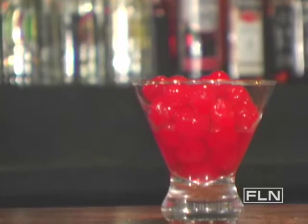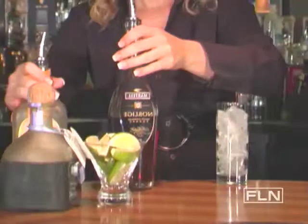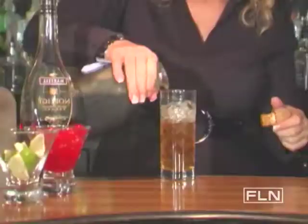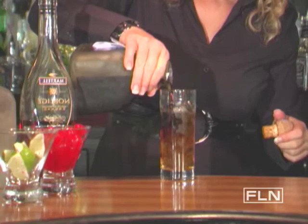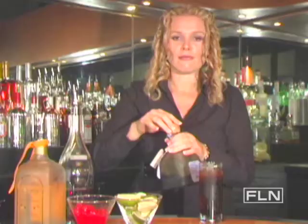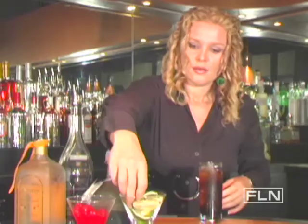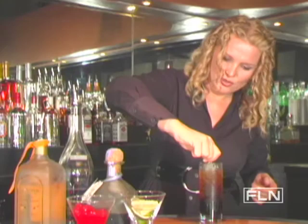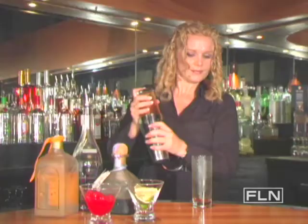To make the Juan Valdez you will need one ounce of brandy, one ounce of Patron Citronage, and one ounce of Patron XO — one of my favorites — it has a coffee taste, so it's very good for coffee lovers. We're going to squeeze some fresh lime juice, about three wedges.